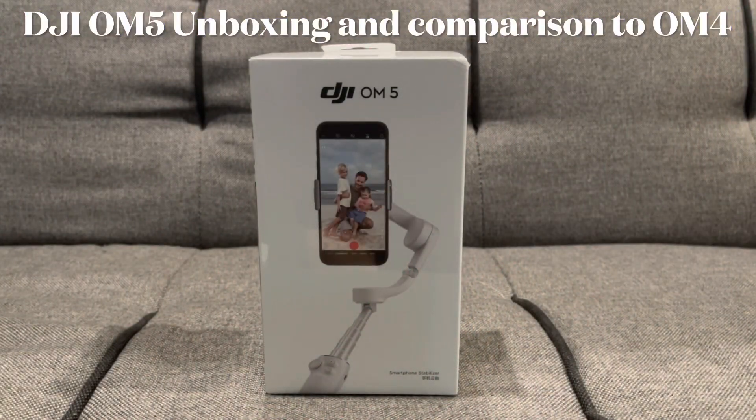Hello YouTube and welcome to a new unboxing video. Today we have got some of the newest DJI OM5 smartphone stabilizer. I do have the previous model, the DJI OM4 as well, so you can actually have a look between the two.